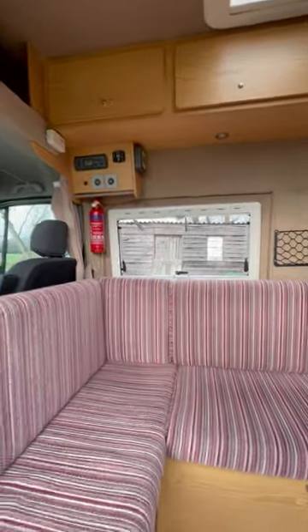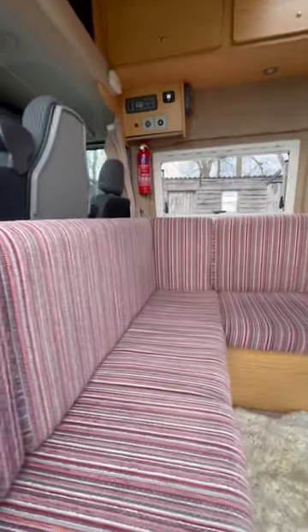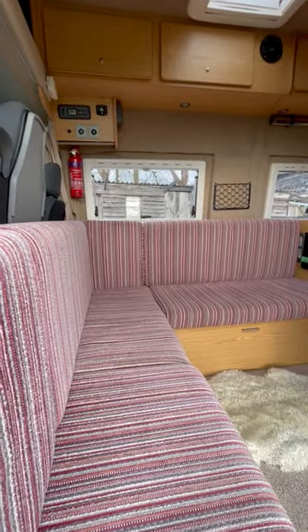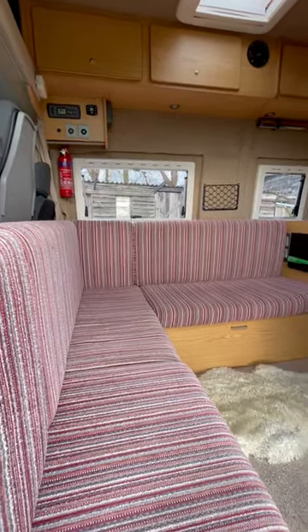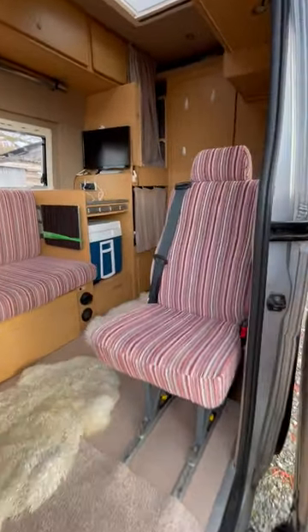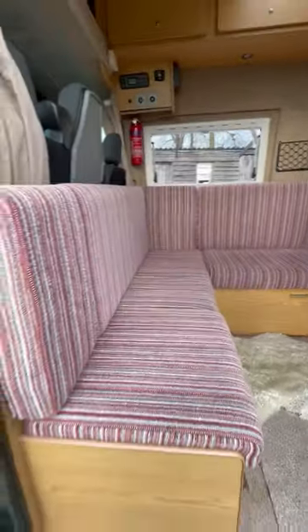It's got fly screens, lots of storage, full seatbelt in the back, and then a little washroom at the back.